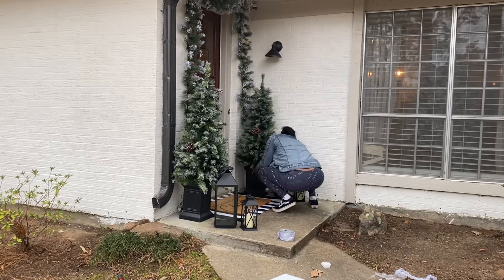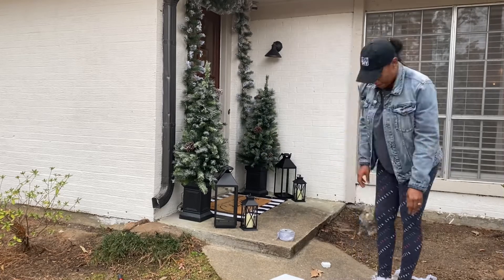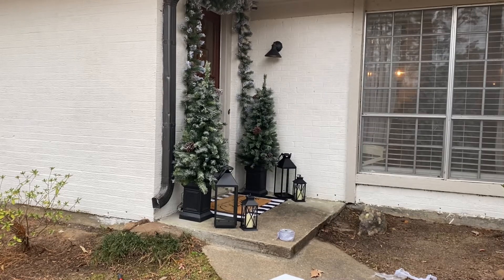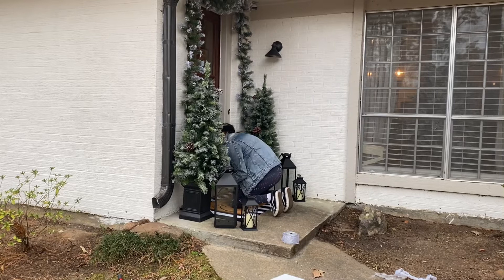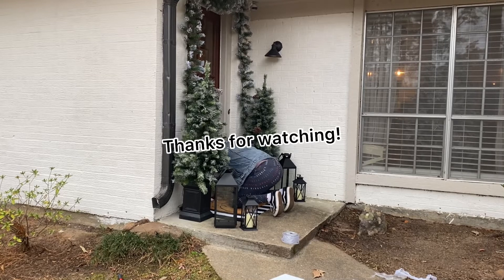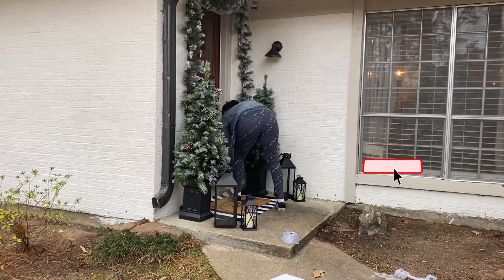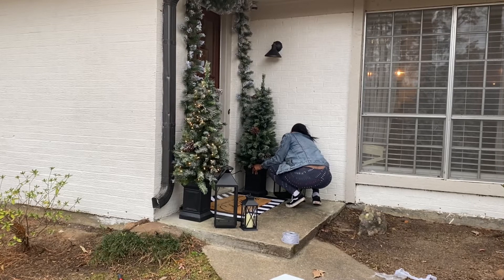Now I'm just positioning that second plant — for some reason it was leaning a little bit — and then I'm going to plug in both faux plants so you guys can see the full look lit up. If you're new here, hey, my name is Chica! On this channel we do DIY and home decor, and we also have some lifestyle videos coming soon, so stay tuned. If you haven't already, make sure you hit that like and subscribe button. I'd love to have you as part of the At Home with Chica family!